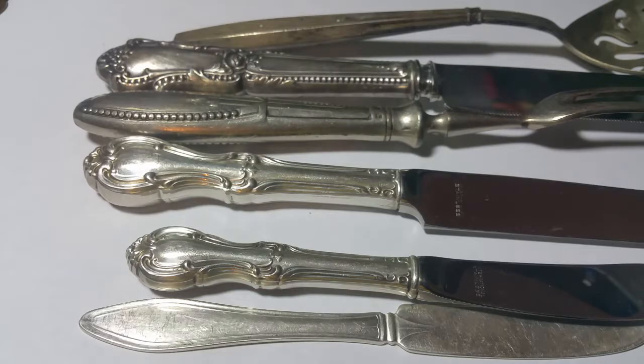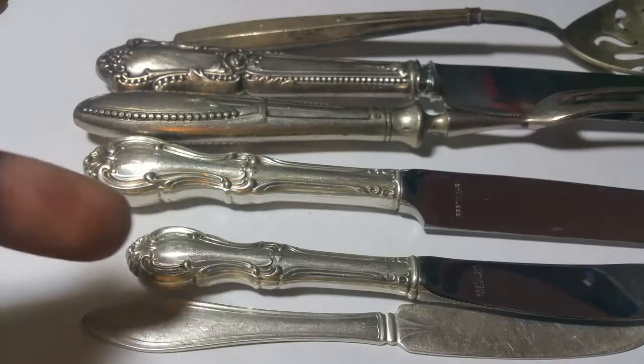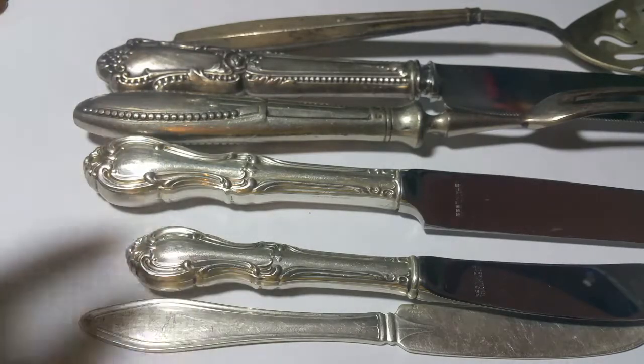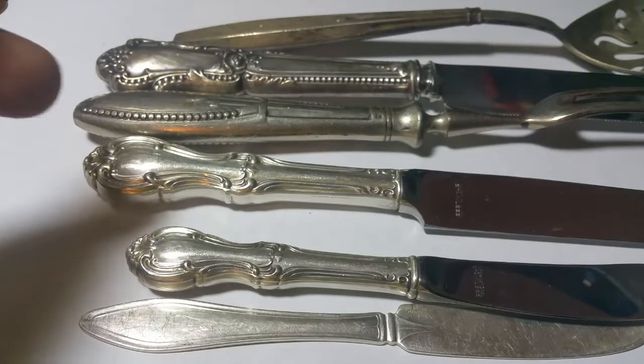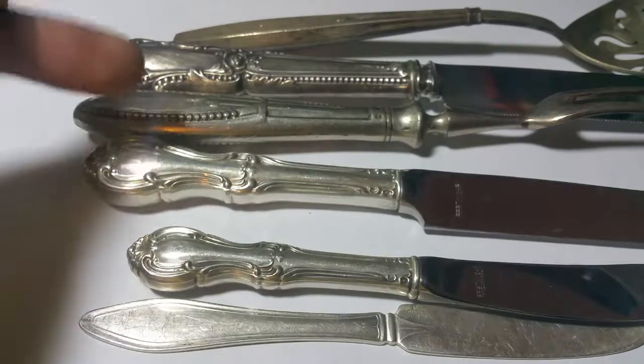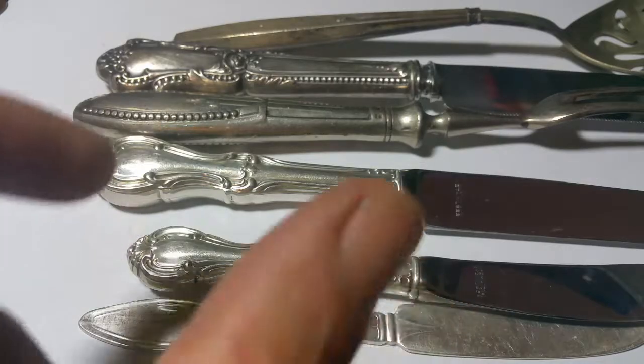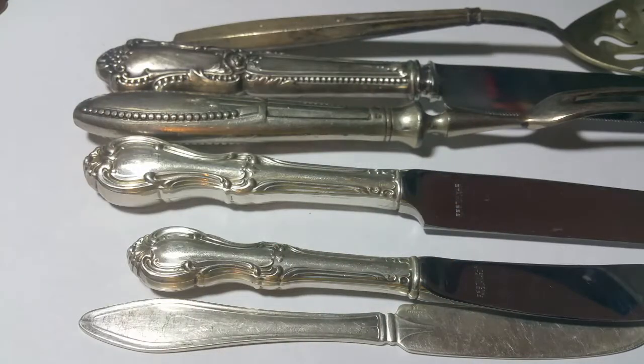What's up, it's Prospector Phil here, and today we're gonna take these sterling silver knife handles, cut them apart, weigh them up, and find out how much silver is actually in them. I've got a couple different sizes here so we can see the difference between big ones and small ones.